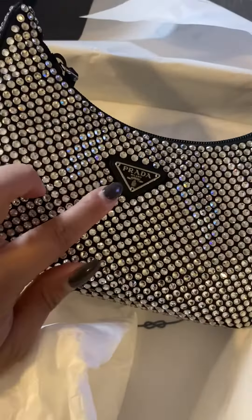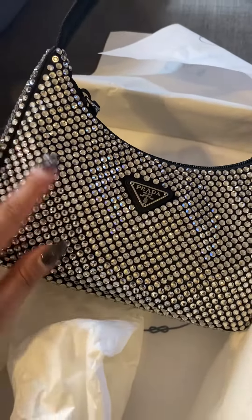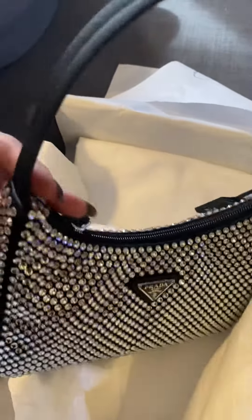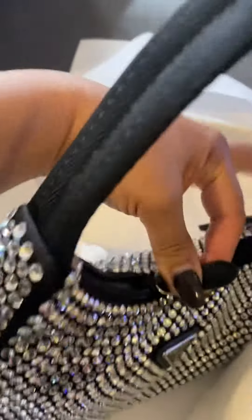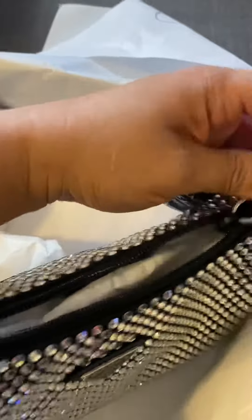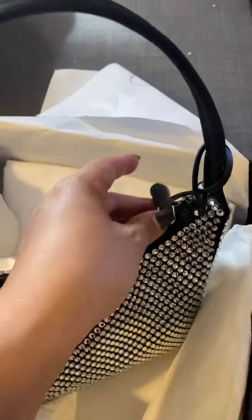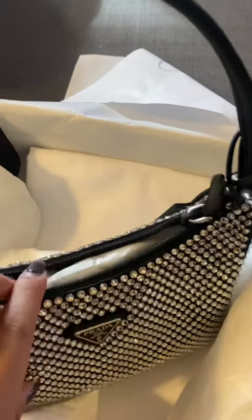So that is again the Re-edition 2000 in bronze. As you can see it has a black plaque to match the black color. Satin with the white or silver crystal. And it has the leather — the only leather part is the tall gold zipper pull.